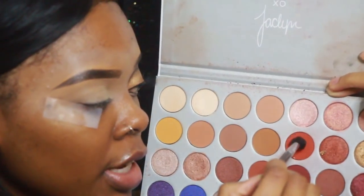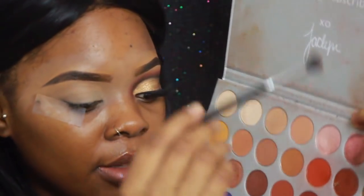Hi guys, welcome back to my channel, and if you're new, welcome! Today I decided to do this holiday glam glitter concealer cut crease. If you guys would like to see how I got this look, just keep watching. Make sure you guys are following me on Snapchat and Instagram, both Jamie with eight I's, and don't forget the E. Let me know what else you guys would like to see — happy holidays!